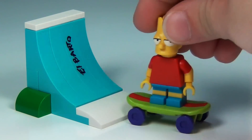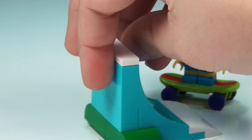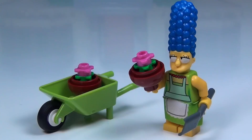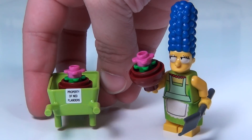Here's Bart's skate ramp — check him out riding his skateboard up that ramp. And we also have El Barto on here. Check out these red garden loungers and these cute little fruit cocktails on the side. Over here with Marge we've got two flower pots, her holding a shovel, and also this cute little green wheelbarrow, which is curiously enough property of Ned Flanders again.